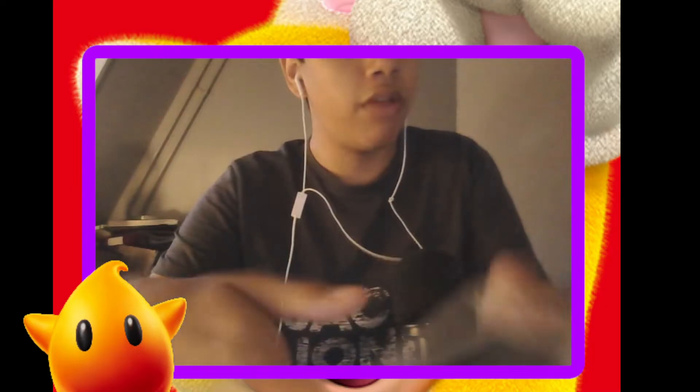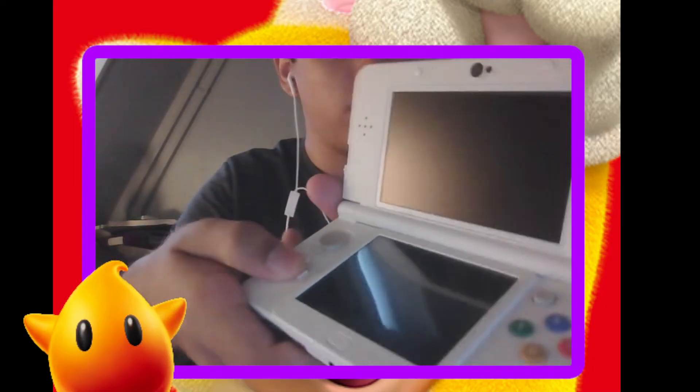This D-pad feels great — way better than the 2DS.